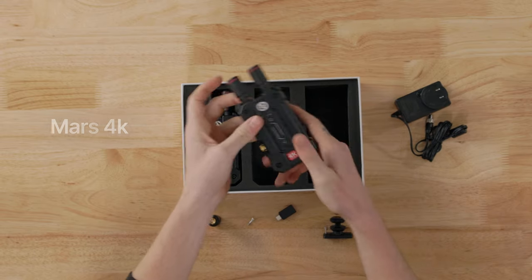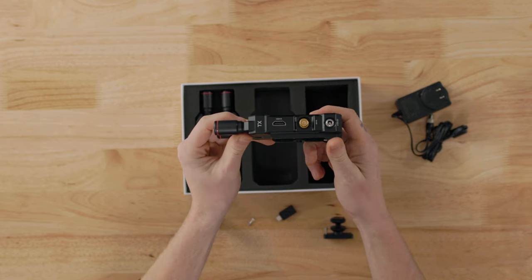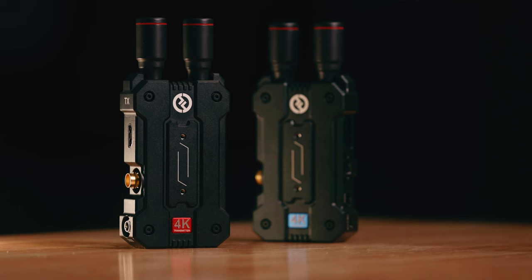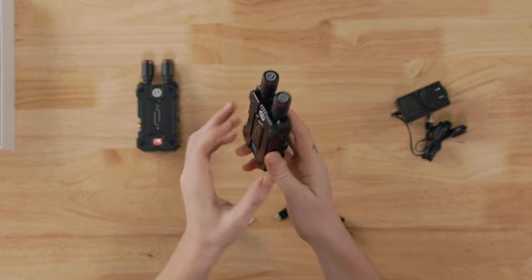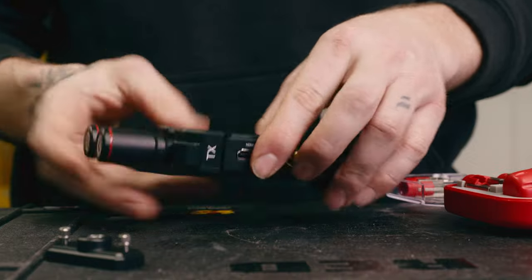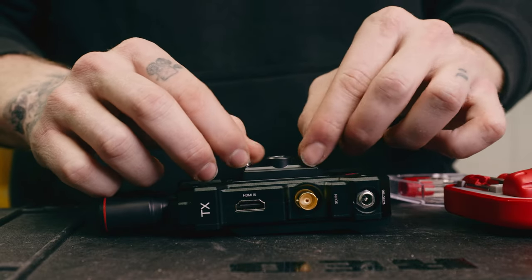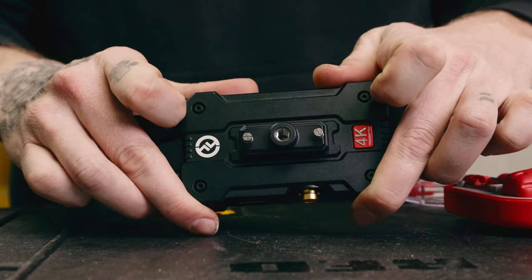We'll start with the Mars 4K. I've got a set here with me that includes one transmitter and one receiver. They appear to be pretty much identical in build, with the only distinguishing factor being a red or blue emblem across the face which indicates if it's the transmitter or the receiver unit. Both do seem to be quite well built. I've really become a fan of these stubby antennas that help keep the overall footprint of the unit down. In the box there's also an adapter that can attach to the two mounting threads on the face of either body. I like to install mine on the transmitter so I can mount the unit horizontally to my camera rig.